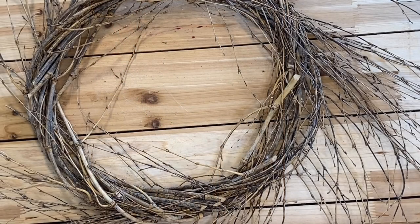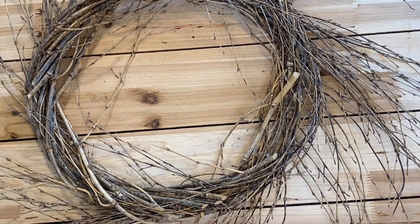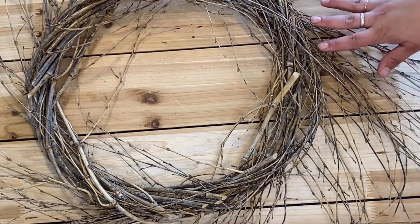Hello Craft Warehouse followers. Today we are doing a DIY wreath. I have a nice base here — this is our Flaring Grapevine wreath.